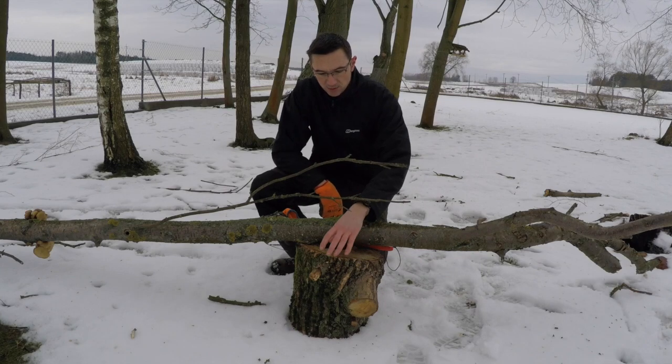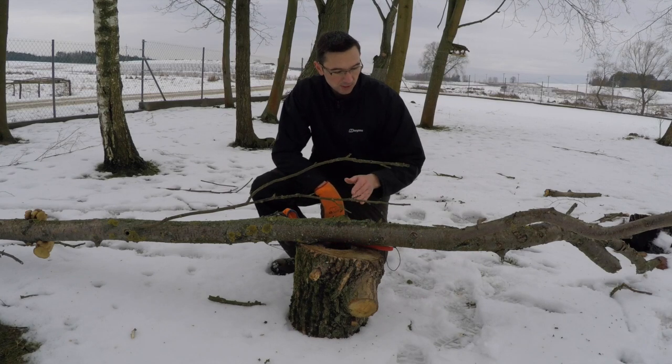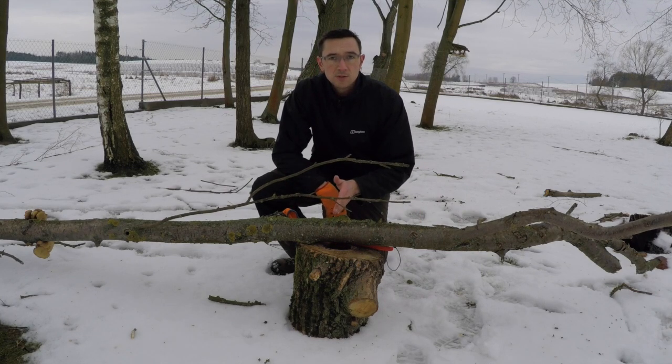Now the tree's down, I've laid it onto an old log I've got lying around, and I'm going to start chopping it up into sections using both of the saws. We'll start off with the Big Boy and alternate between the two.